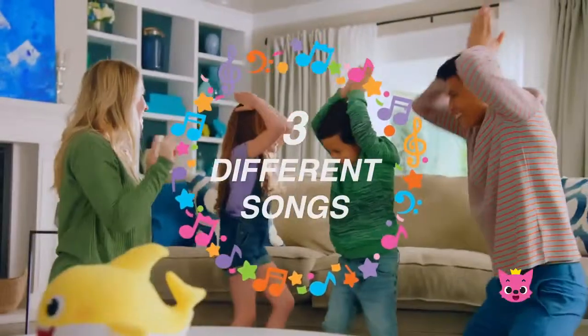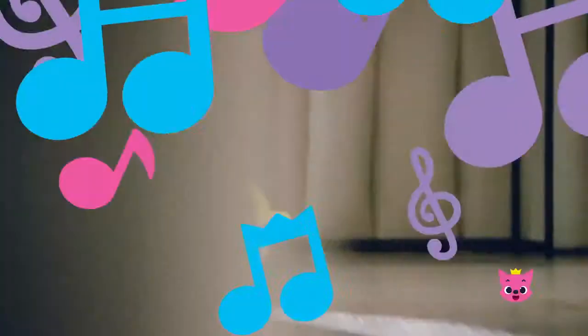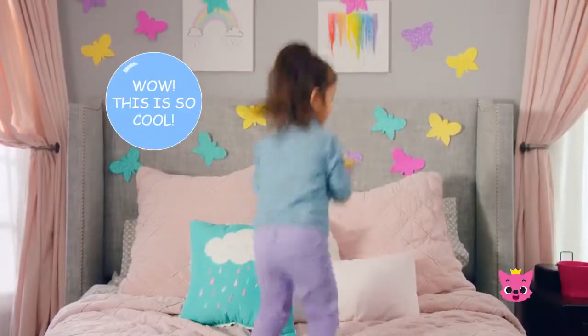Baby Shark plays three different songs. Here we go! And says over six unique phrases like: "It's me, Baby Shark!" and "Wow, this is so cool!"